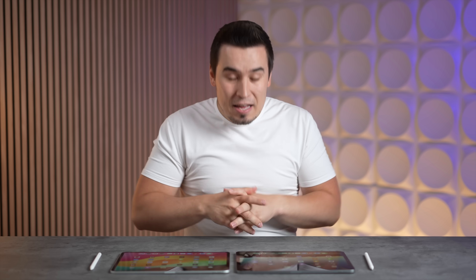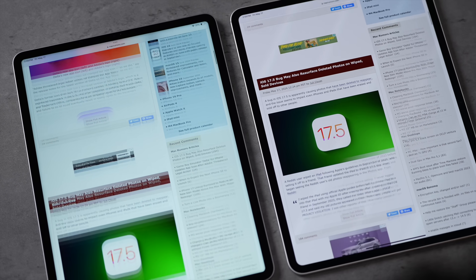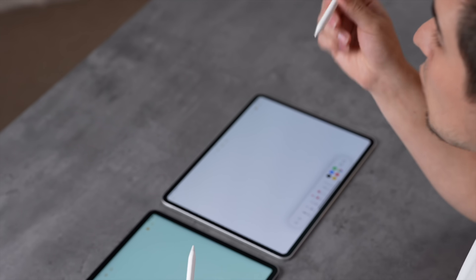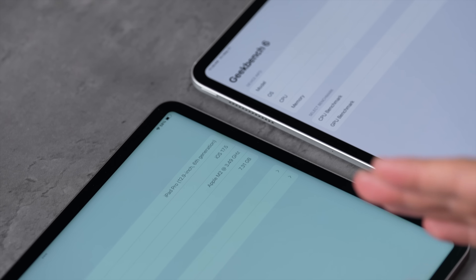Even though both have the same 120Hz ProMotion, the M4 iPad Pro feels and looks smoother — especially in slow-mo you can see how text is a lot sharper as you're scrolling. The same goes for the Apple Pencil; the new one supports the Apple Pencil Pro with a bunch of features. You get smoother response time with the new Apple Pencil on tandem OLED.